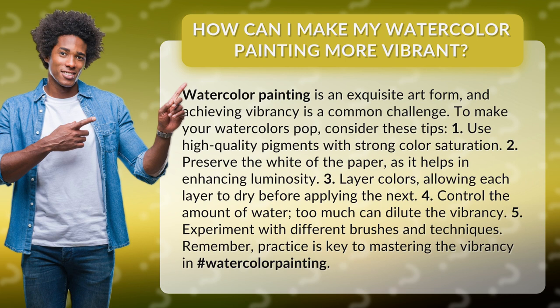4. Control the amount of water — too much can dilute the vibrancy. 5. Experiment with different brushes and techniques. Remember, practice is key to mastering the vibrancy in watercolor painting.